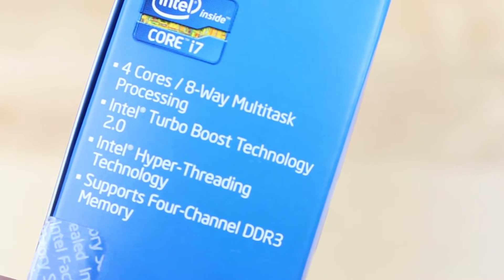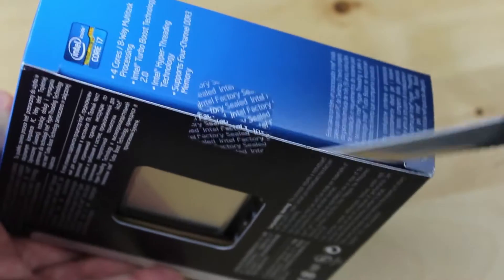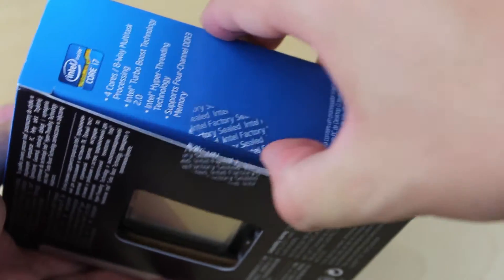The 3820 supports four channel memory, which is a big leap from the normal two channel memory setups. It also has twice the bandwidth for PCIe and is technically capable of PCIe 3.0 speeds.